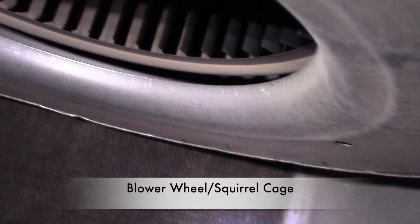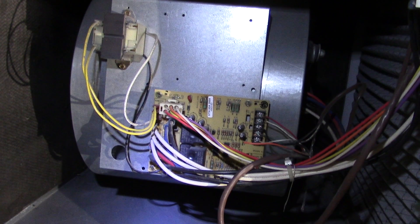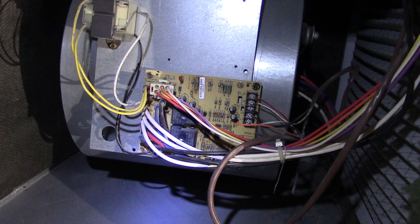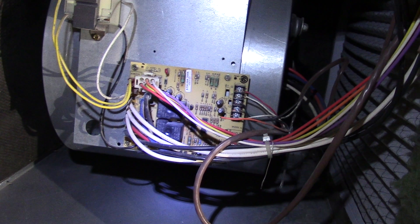On the left side inside is our blower wheel, also called the squirrel cage, which is used to blow the air. If you hear a loud rattling noise, the problem is most likely the blower and motor. Notice to the right you'll see our furnace filter.